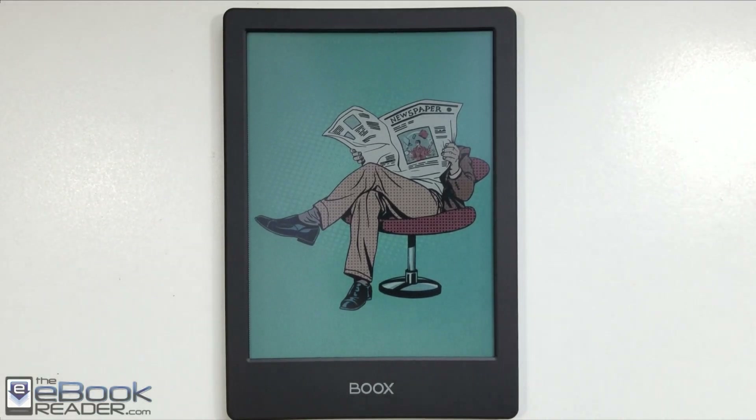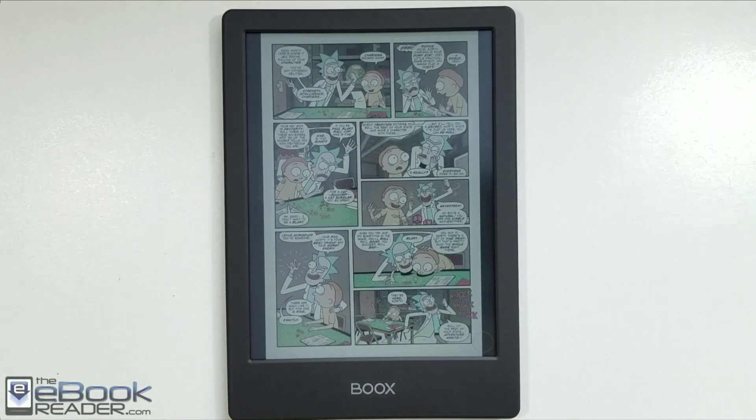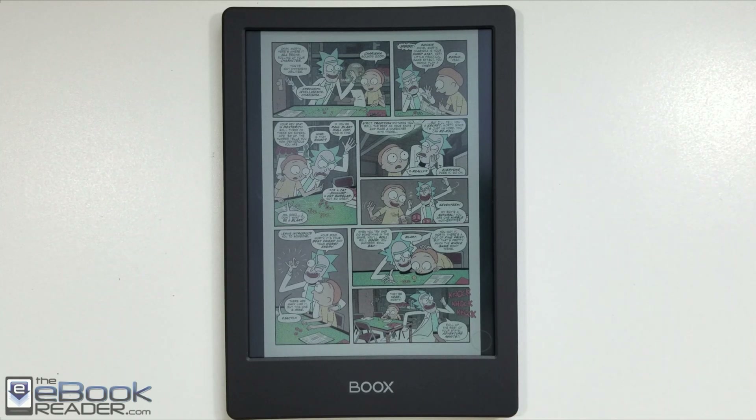Hey, how's it going everyone? Nathan here with eBookReader.com. For this video, I'm going to give you guys a review of eInk's new color screen technology. This is the Onyx Poke 2 Color. It's one of the first devices to come with eInk's Collideo color screen technology.